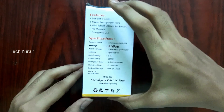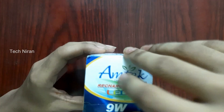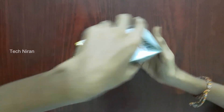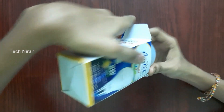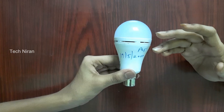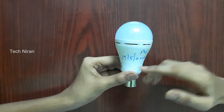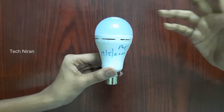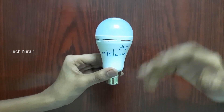Let's take it out of the bag. Here is the bulb. This bulb will begin. If you wait for the bulb, this is the date. This is the appearance of this product. This is the purchase details of this product.